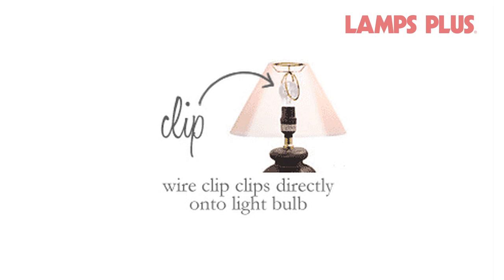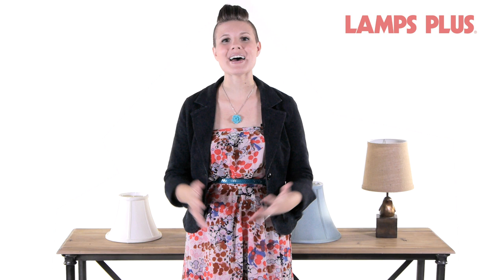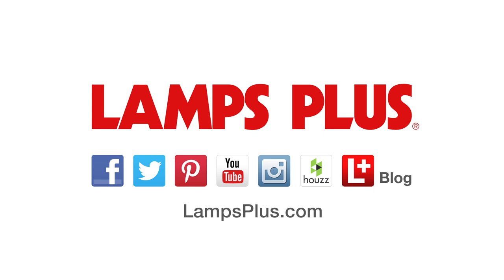Now you know how to select the right lampshade. If you have a question that wasn't answered here, leave a comment below this video and we'll do our best to provide you with an answer. For more design ideas and inspiration, check us out online.